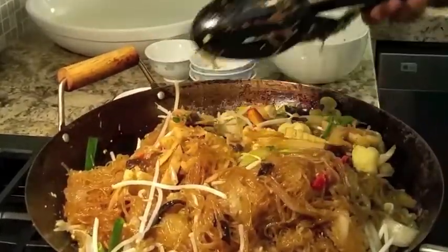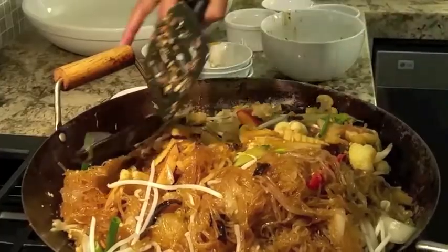Turn off your heat and remove — you're all done. Thank you for joining me. Here you go, some stir-fried noodles. Cheers!